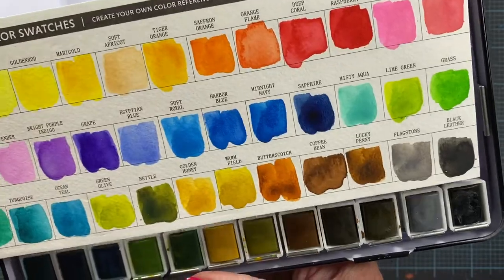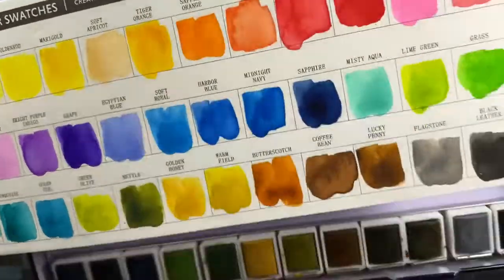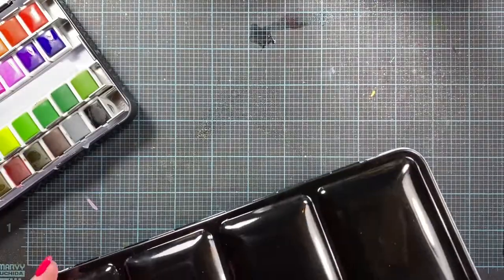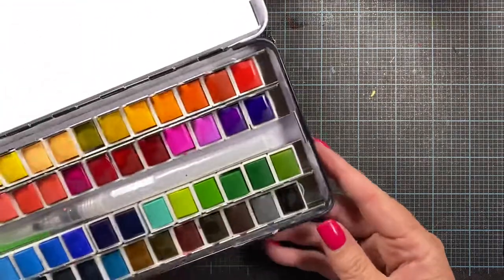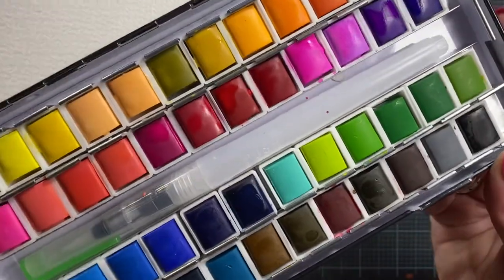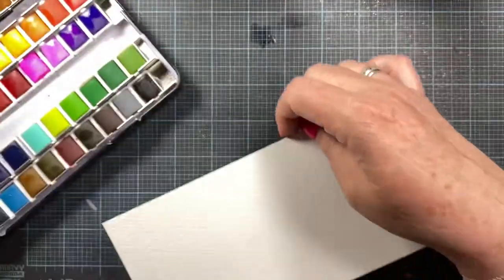And then here's the swatch card I made for that one. Really pretty colors, really clear. And I didn't notice a difference in the paint from the 24 to the 36, and I'm not noticing a difference in the 48 paint either. And it looks like this — you can see I've been using some of them there.